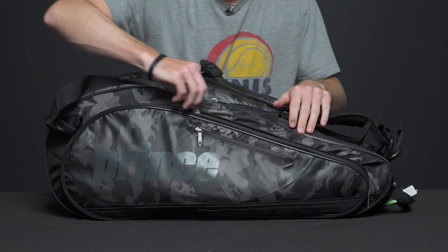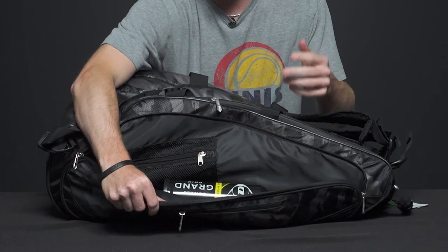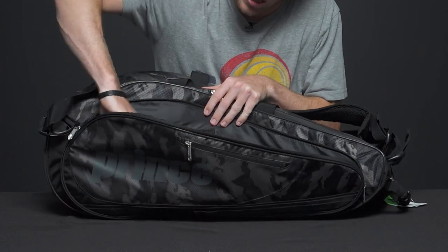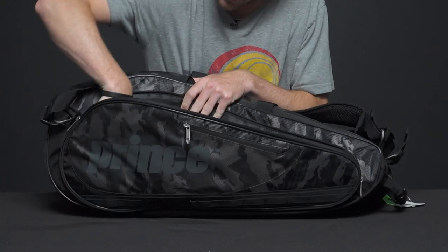Next let's look at the first large accessory pocket. I have a can of balls in here. You can definitely throw a towel or whatever you want in this pocket. There is also a zippered mesh pocket to maybe throw some grips in there, whatever you want for that.